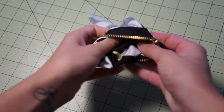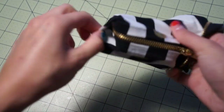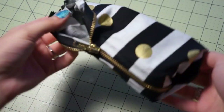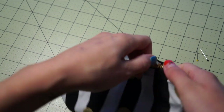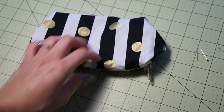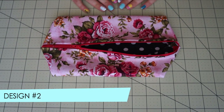Unfold it once more with the design facing out and you have your first pencil case design all finished! On to design number two, which is my favorite.